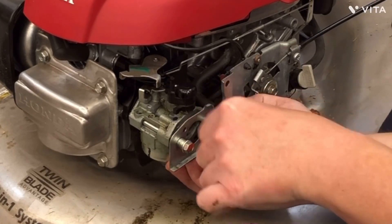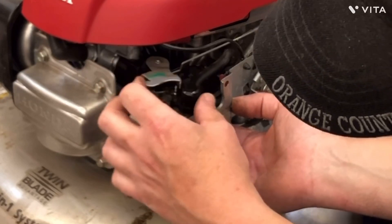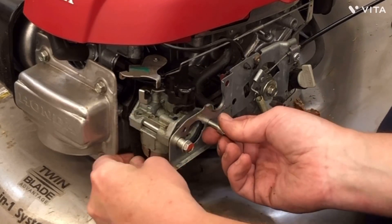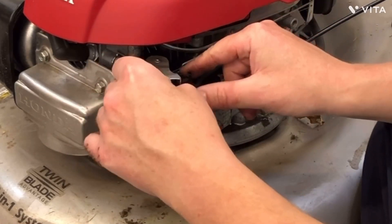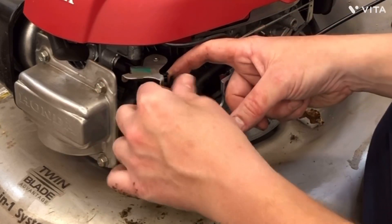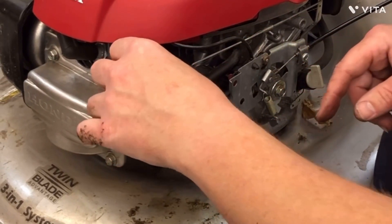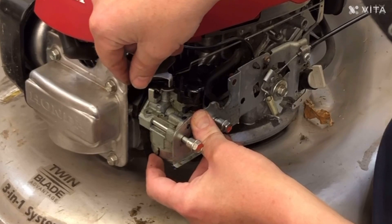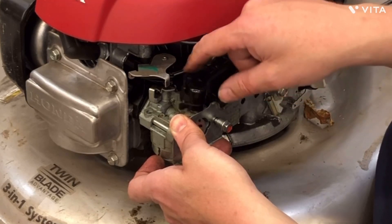Right now I'm putting it back together with all the plastic stuff just so I can see how everything works and then get that cable hooked. So how it goes is: once it heats up, this will push out and it will push on the butterfly right there and open up for no choke — or choke.